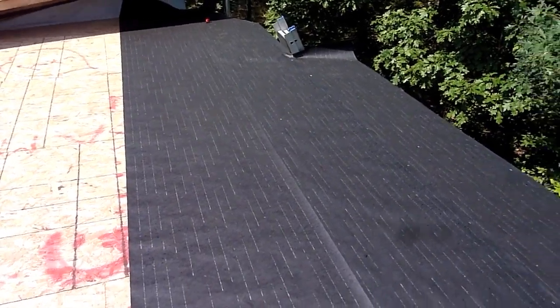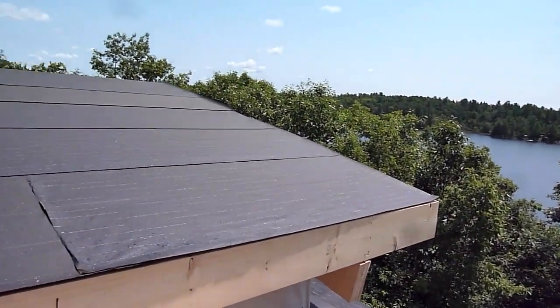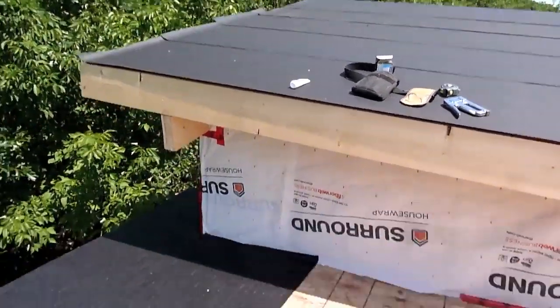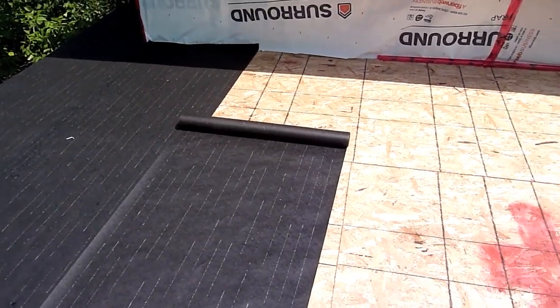While we're getting ready for the steel roof, it should arrive in a few hours. Getting the tar paper on — it's a very hot day, not the best day for roofing, but we'll get through it. Probably take a break in a couple of hours. Just getting the last bits of tar paper on.